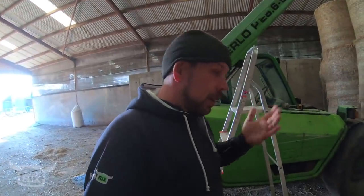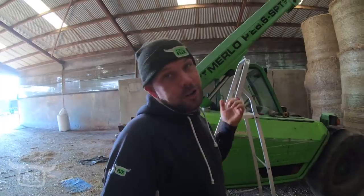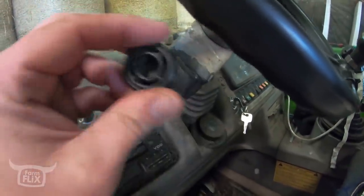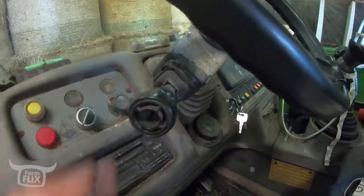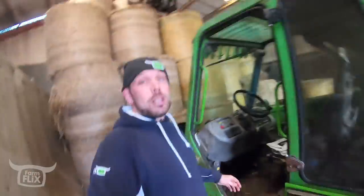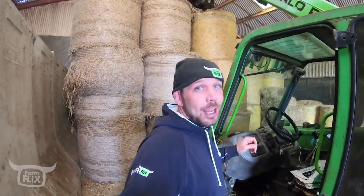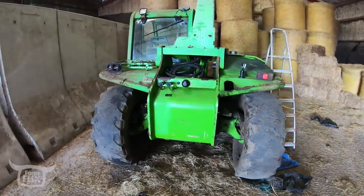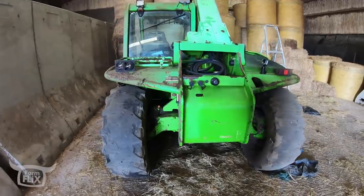Another wee problem we've noticed with her is the forward and reverse shuttle. So basically, sometimes this wee lever — she doesn't do anything. She's just sitting idle. You turn her off and turn her on again; maybe you have to do it a couple of times and she just starts. It's a weak quirk, but I love the Merlot and she's just had too many birthdays.